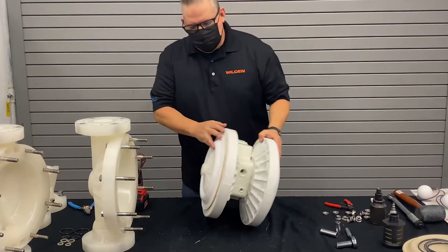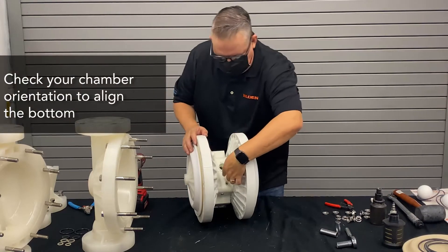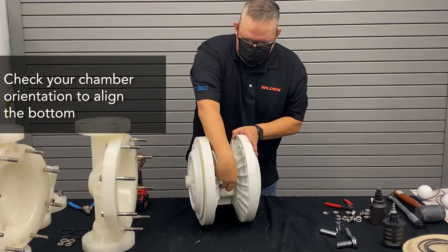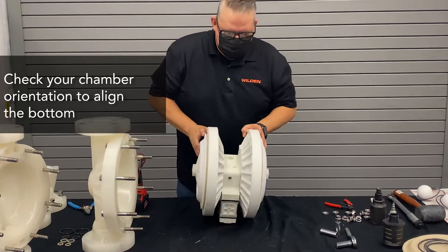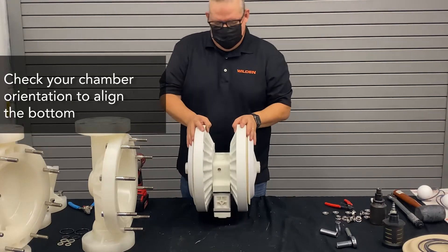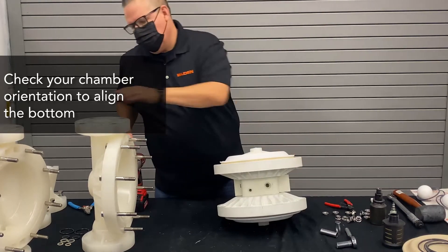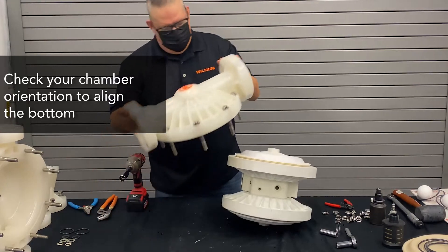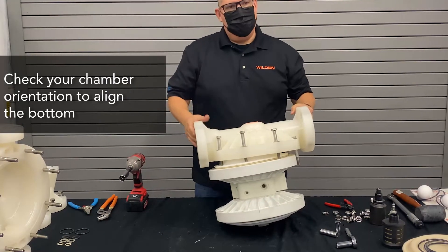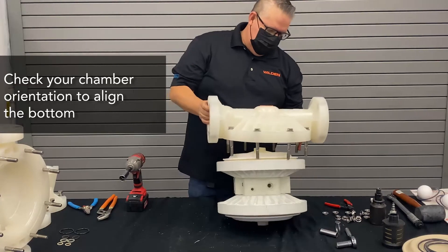Now that we have our diaphragms installed, we want to look at the orientation. This says pro-flow shift — this is the bottom. You'll notice on the plastic, opposite to the metal pumps, the plug is on the bottom. When you go to put the chamber on, you always want to orient the chamber so the bottom faces the bottom. The bottom is always going to be the bell where the ball sits, so it's easier to tell.